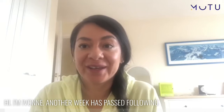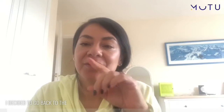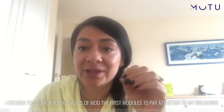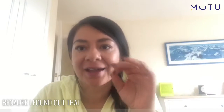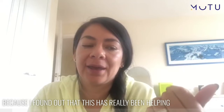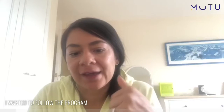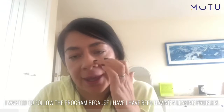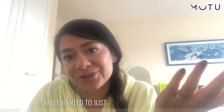Hi, I'm Yvonne and although a week has passed following the MUCHI program, I decided to go back to the basics of the first modules to pay attention to my breathing, because I found out that this has really been helping my pelvic floor. If you watched my first videos, I wanted to follow the program because I've been having a leaking problem and I wanted to see if this would work — and I think it is.